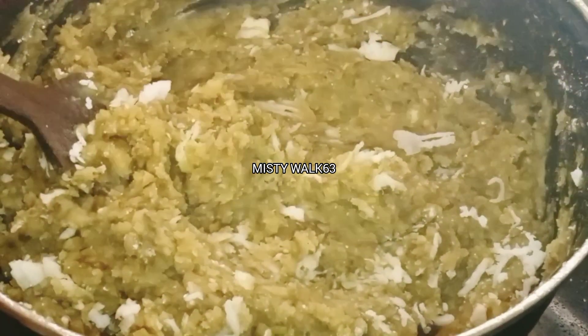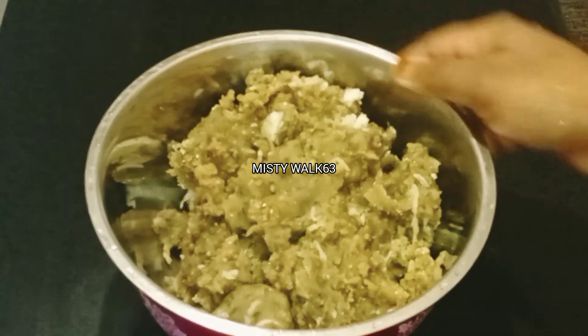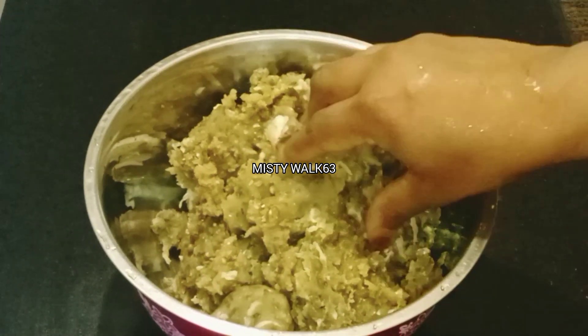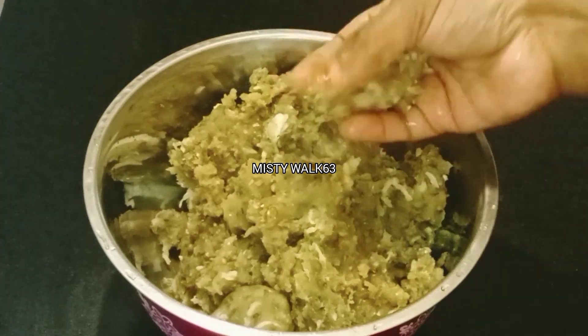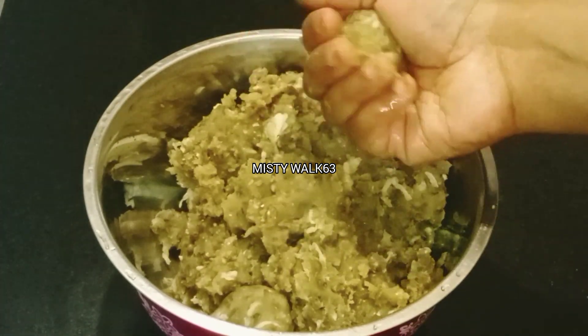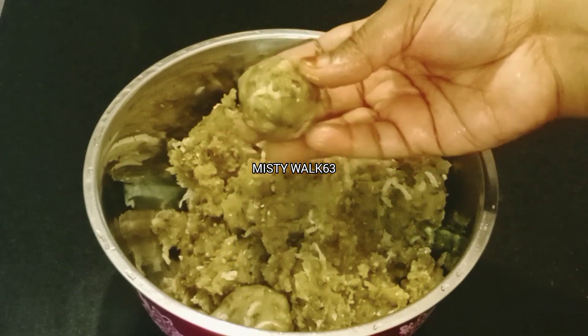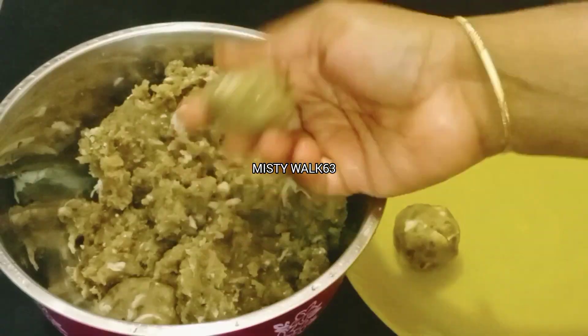Let's mix it in a cup. I will add some more oil to it.